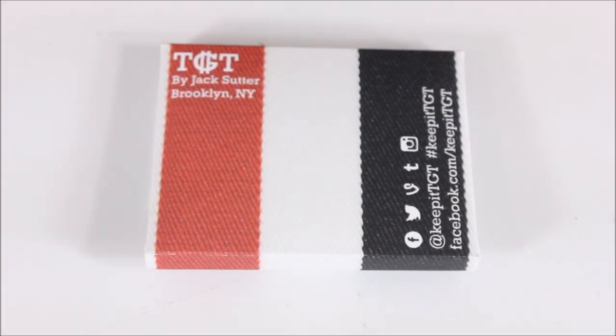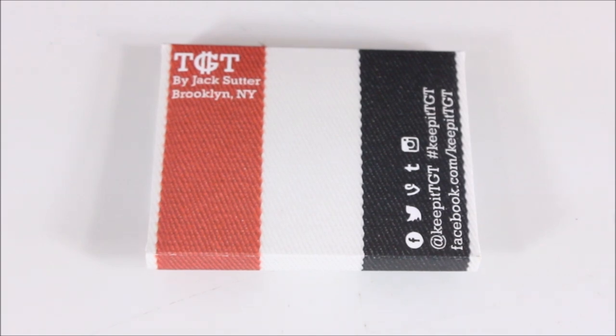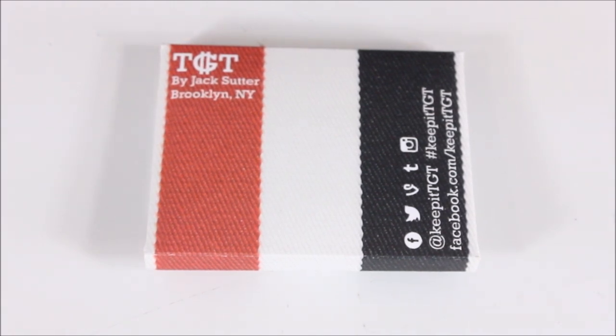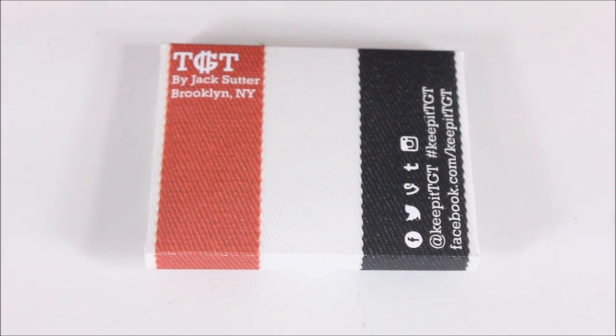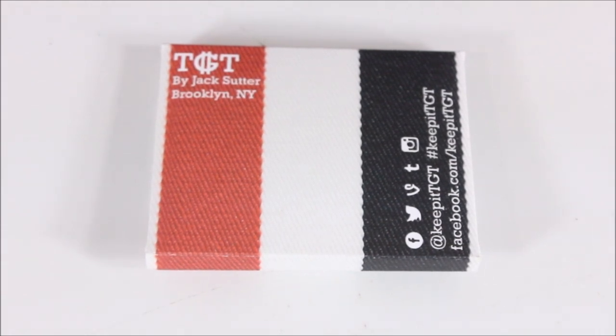What's up everyone, Tim here from Everyday Tactical Vids. Today we're looking at the Tite Wallet — T-I-G-H-T — their website is tightstore.com. This was a little ironic because literally the day I was finishing up my review of the Trayvacs wallet, I got an email from Jack Sutter from Brooklyn, New York asking if I wanted to check out one of these Tite Wallets and do a review.